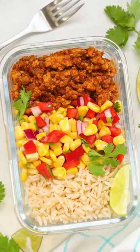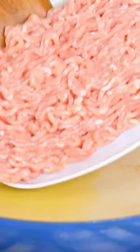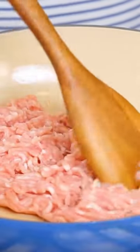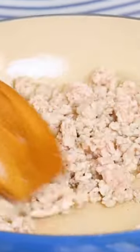Hey lovelies, today I'm sharing this amazing Chipotle chicken meal prep. To get started, I have got some oil heating up in my skillet and I'm just gonna go ahead and add some ground chicken to that. I'll let that cook up until it's no longer pink.